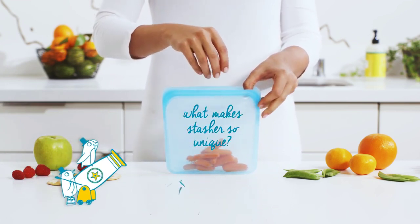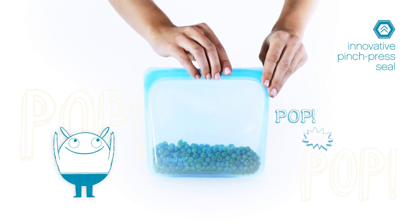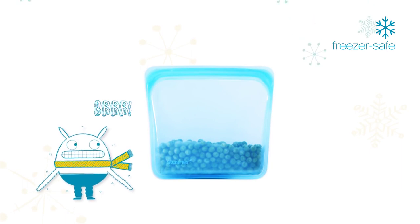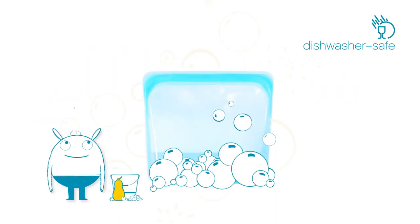So, what makes Stasher so unique? Stasher's innovative pinch press seal is airtight, so food always stays safe and fresh. Stasher is also temperature resistant, so it's perfect for storing foods in the freezer. You can even pop Stasher into the microwave. And when you're all done, you can put Stasher right into the dishwasher. How easy is that?